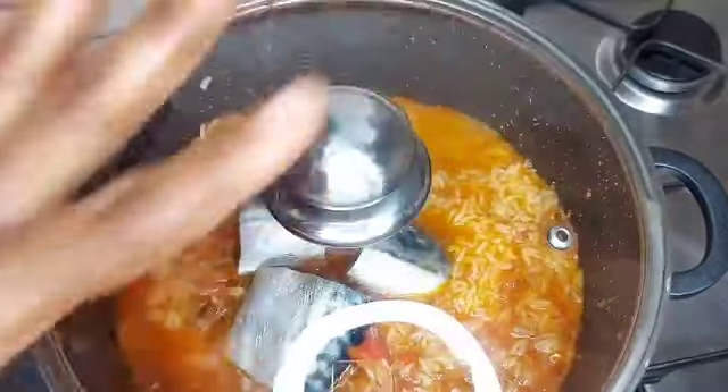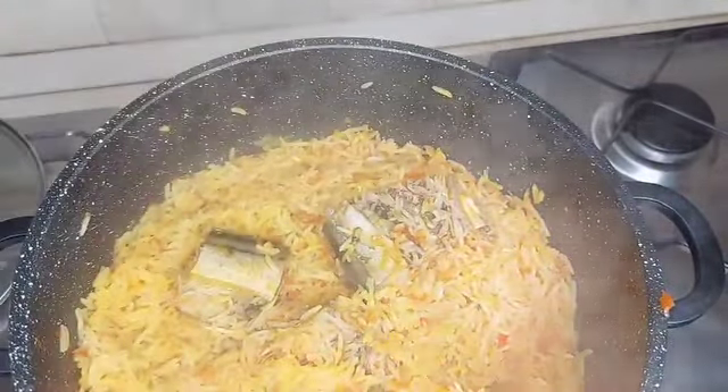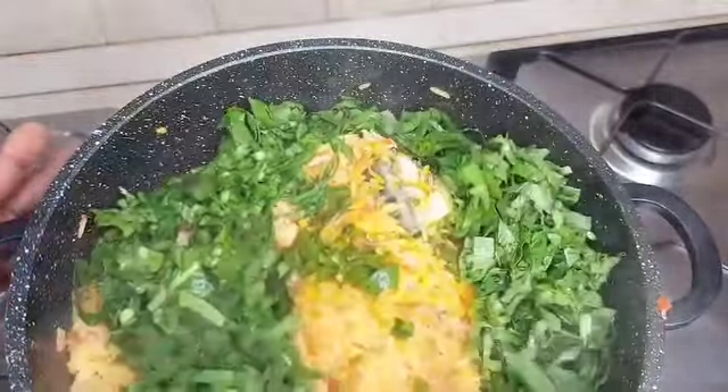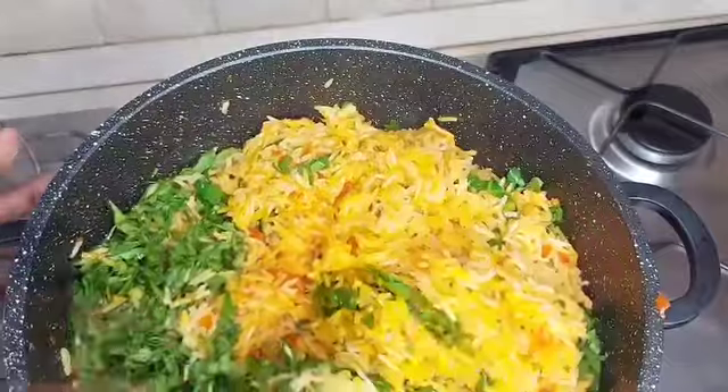After that I added everything — my pepper, onions, ginger, and garlic. Then, about five minutes before you take it down, I added my vegetables. Vegetables are really good when you cook; they give you that protein and vitamin vibes — they contain a lot of vitamins.